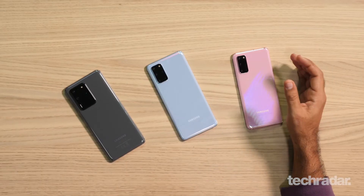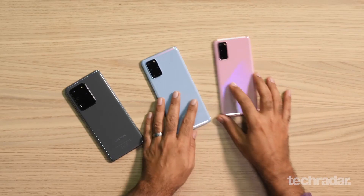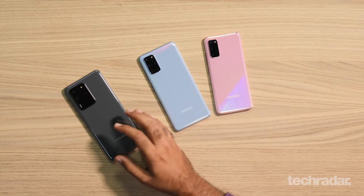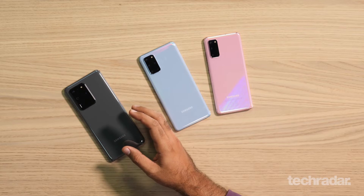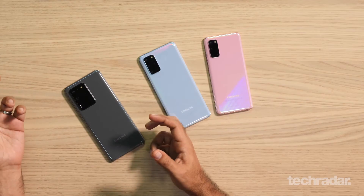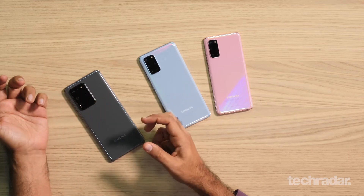The big story here are the cameras. Samsung's worked really hard with the cameras, and we're expecting these to be top of the line, probably the best cameras we've seen so far. Looking at these two, they've got a 12 megapixel primary sensor, whereas the Ultra has a phenomenal 108 megapixel primary sensor, which is insane. These two phones are capable of hybrid optical zoom, whereas the Ultra can go up to a hybrid optical zoom of 10x, which should allow you to zoom into a picture, crop a picture, and get really the best out of that.